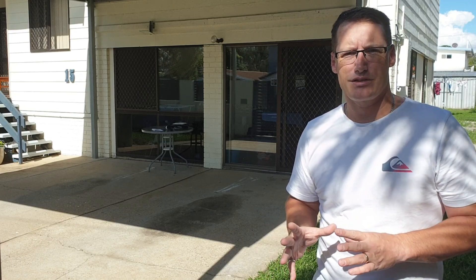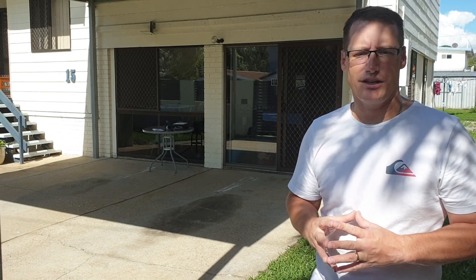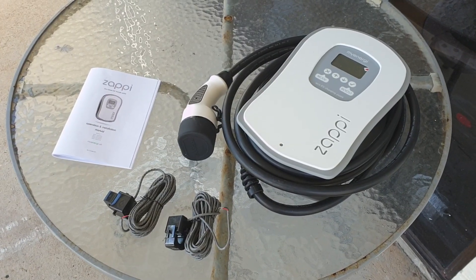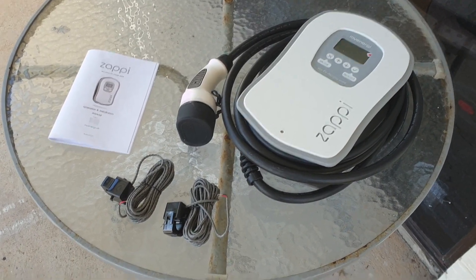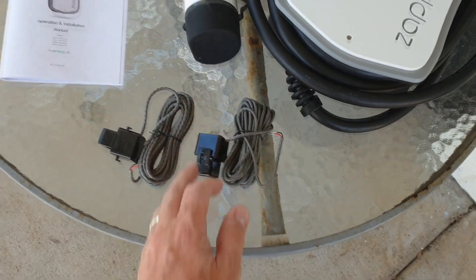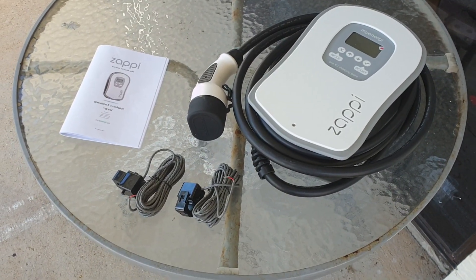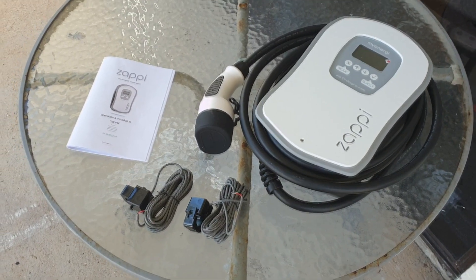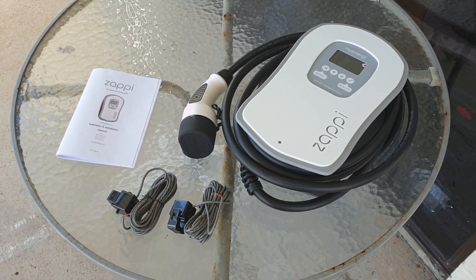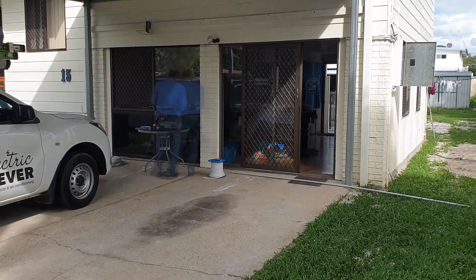Chris with his BMW i3s is headed over and hopefully we can have a look at it, see if it's charging and how the solar is feeding into the car later on. One thing Chris mentioned when I went over to his place is that he didn't have a second clamp, which I had to order separately. My wife was buying this as a birthday present, so when it arrived I ordered the second clamp — it allows the Zappi Charger to show the amount of power the house is using on the display as well.